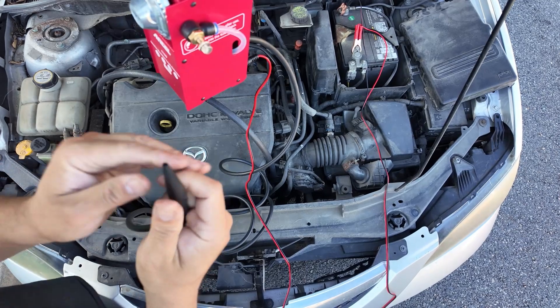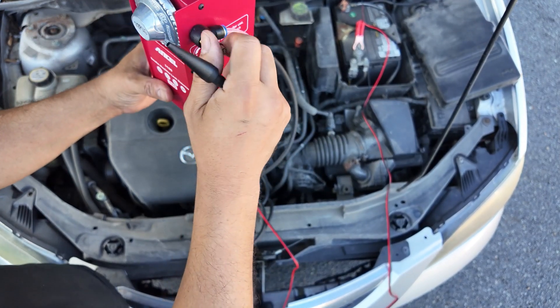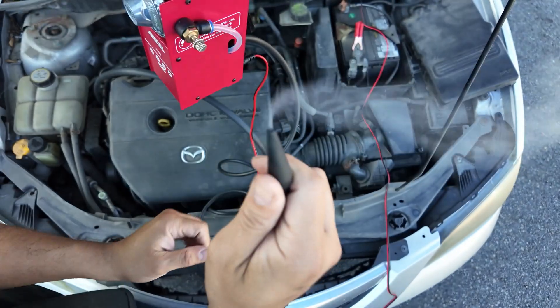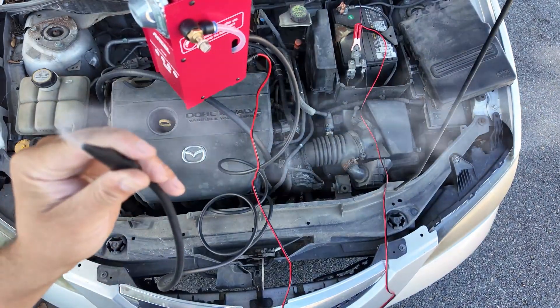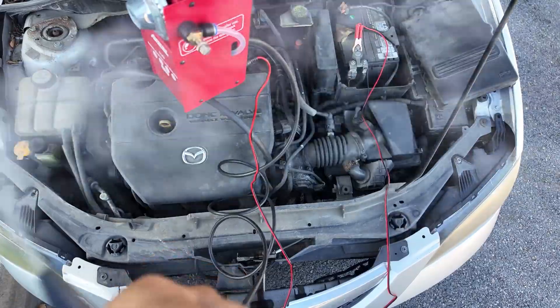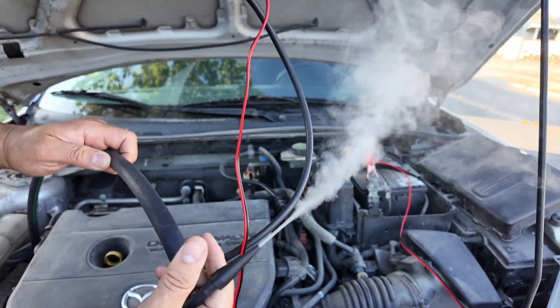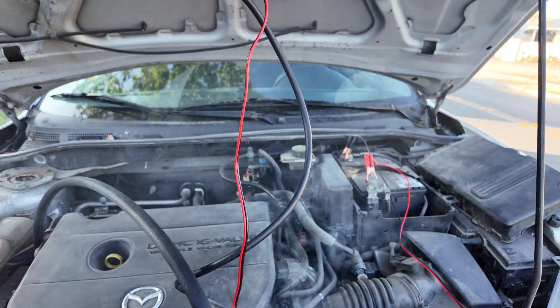Now you're going to see the smoke working. Turn up the smoke — there it goes. We're going to test it out in our system, make sure it works properly and is smoking properly. Here we have the smoke working. We've got a pipe that we unhook and plug it in to see.